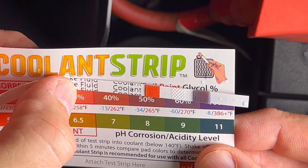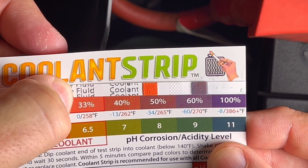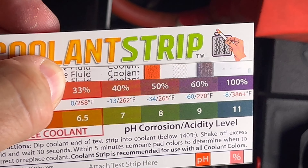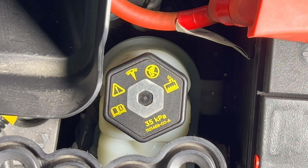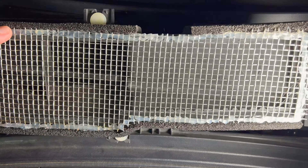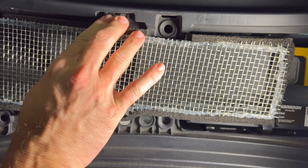Comparing the result to the test card shows the color is closest to the 60% marker, which is pretty good. Don't leave the cap open too long — we don't want any contaminants getting into the reservoir. Place the cap back on, tighten it, and then place the HVAC intake back onto the opening and snap it in.